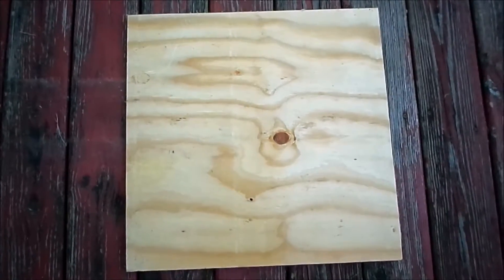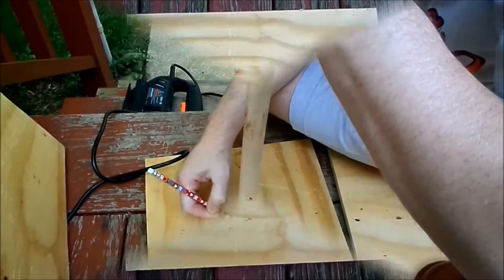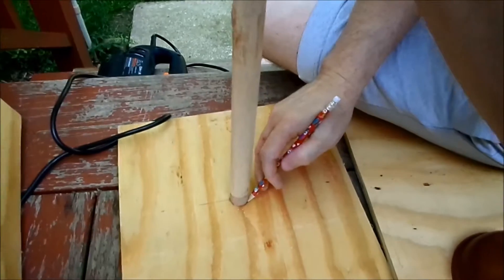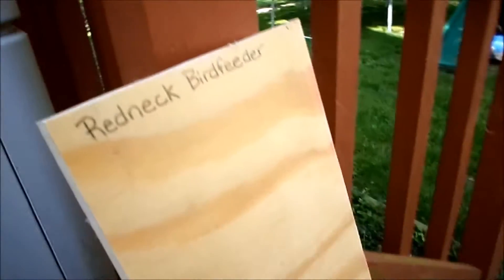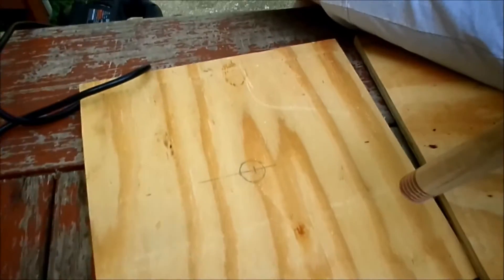Not too small, because you need something that's gonna be sturdy. We got it centered as good as we can get it, and then I wrote 'Redneck Bird Feeder' — we'll cut that out. Not quite centered, but that's okay.